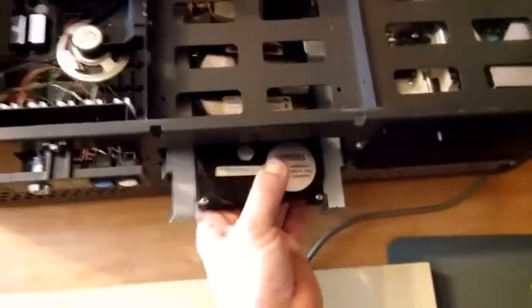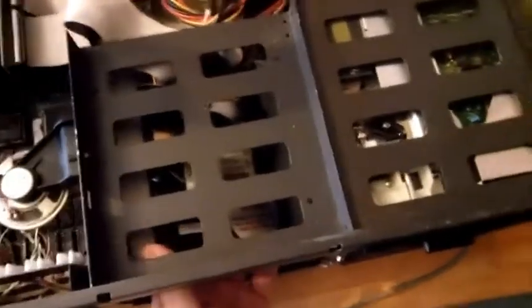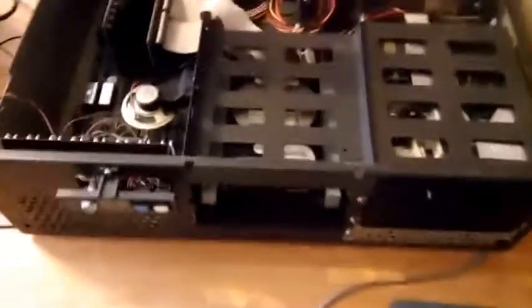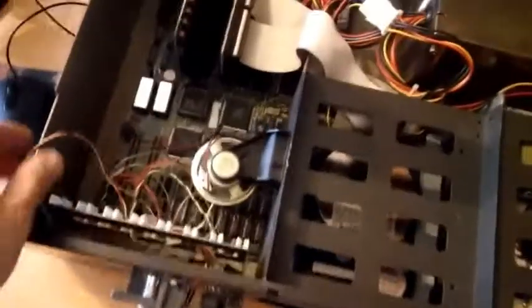I installed MS-DOS on this hard drive and copied a few programs and games to it, so we can see what it can do.